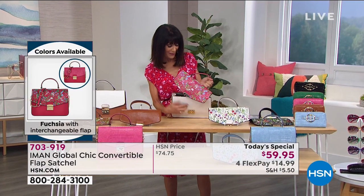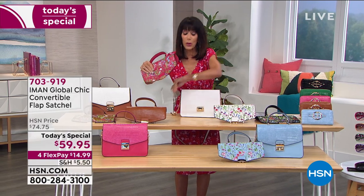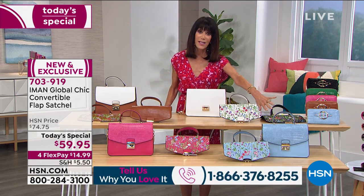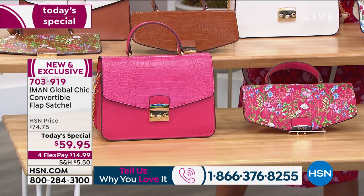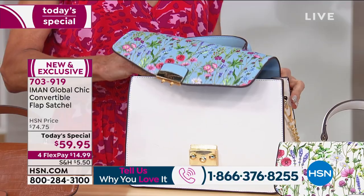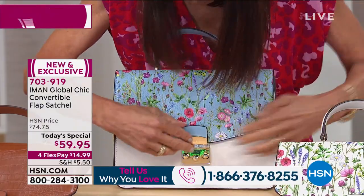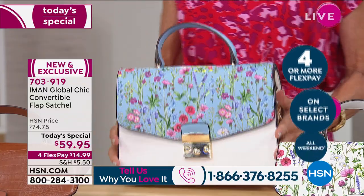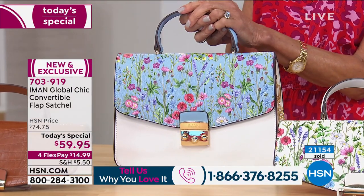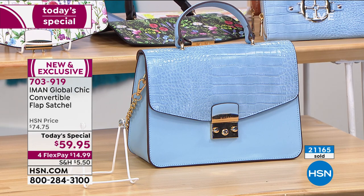We'd love to hear from you — call in and let us know what you're shopping for, which one you chose. It's so simple, quick, and easy to change them all out. You have your fashion colors — the fuchsia, that amazing chambray. I'll grab the chambray flap and put it on the white. The black is gone, the green is gone, and there are now only 1,300 left in the white. The white will probably be gone next. Look at the white with the chambray flap — it's gorgeous, with 21,000 gone.